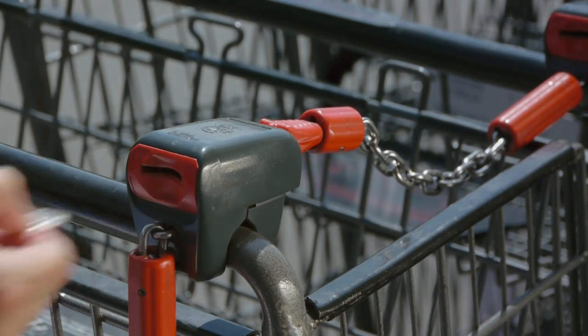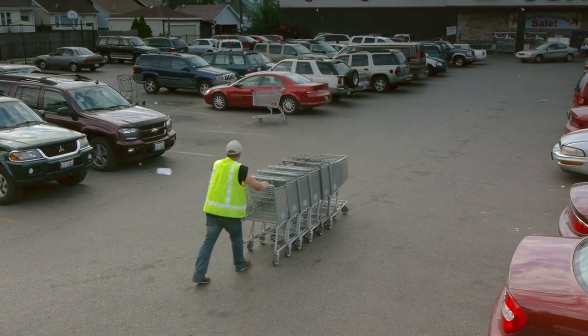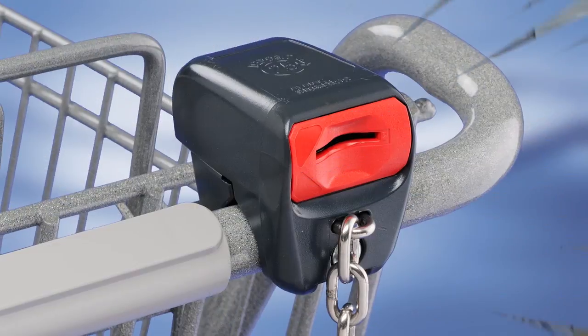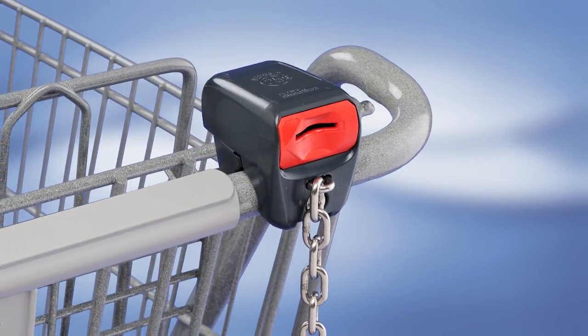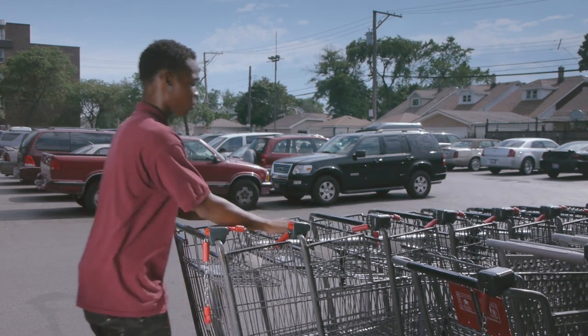Getting their coin back is an incentive to return the cart to the corral, so you don't have to retrieve loose carts around the lot or worry about the liability of runaway carts damaging vehicles. The Smart Lock is long-lasting and virtually maintenance-free. A master key allows your employees to easily access carts without the need for coins.